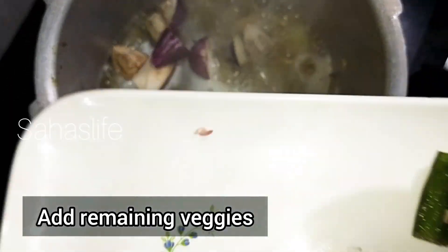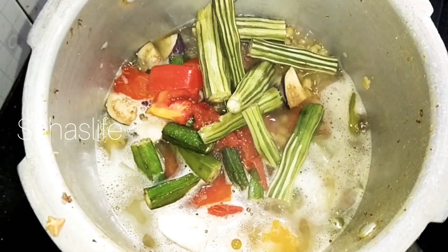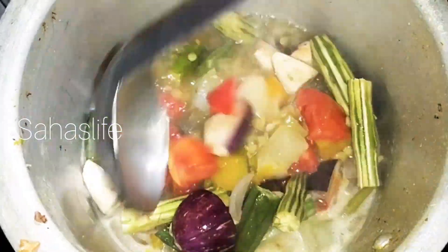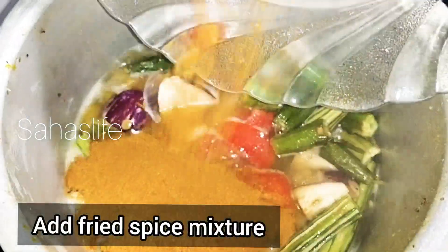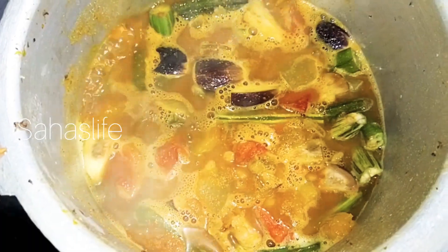So, to see the dough on the side, now we place the dough and tie a little bit of the dough.